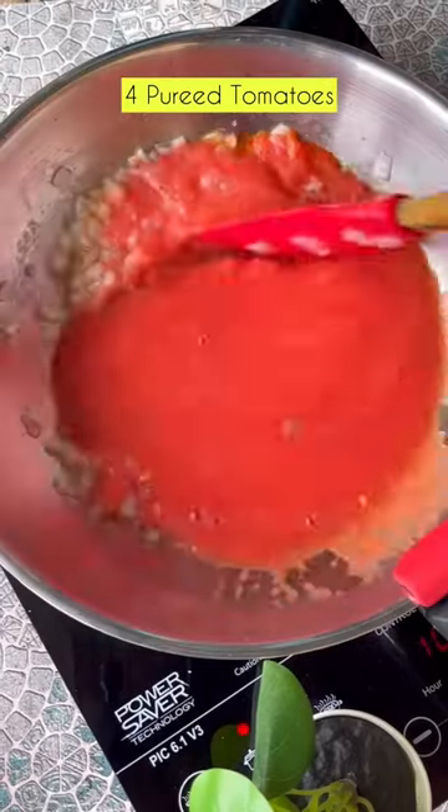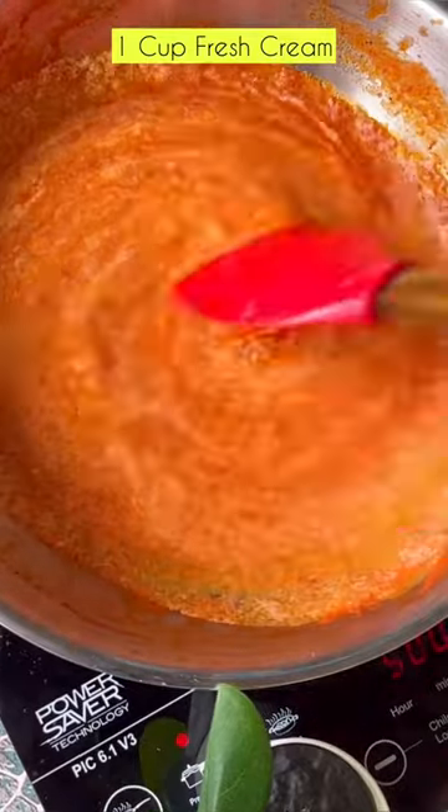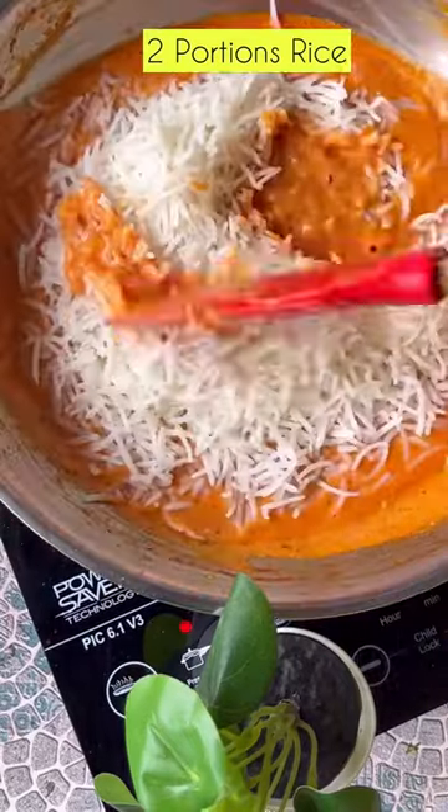Time to add in some oil, onion, garlic — mix it together — some tomato purée, salt and pepper, some fresh cream for that gorgeous colour. Time to add in some cheese for more creaminess, mixed herbs and chilli flakes for some seasoning, and of course there's rice.